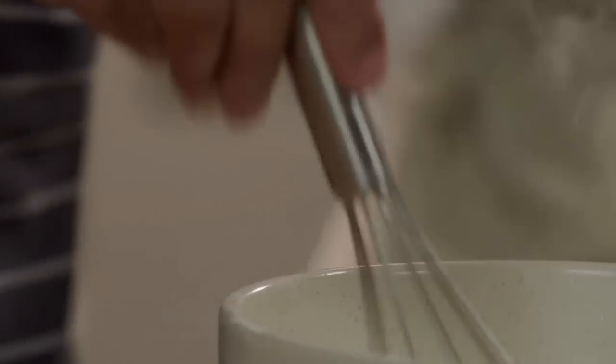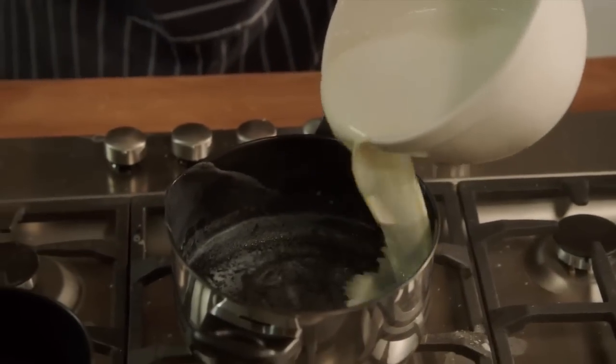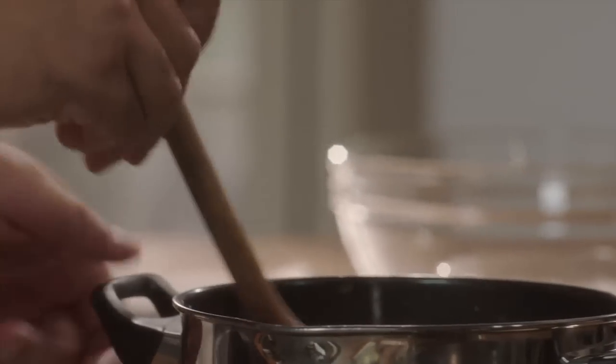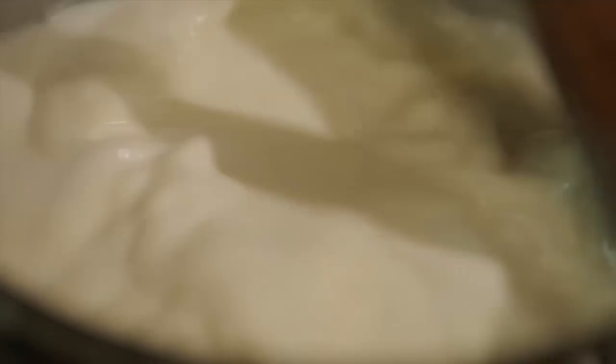Now all of this needs to go back into the pot, just to thicken. So when it's nice and thick like that, we'll just decant it into a separate bowl.